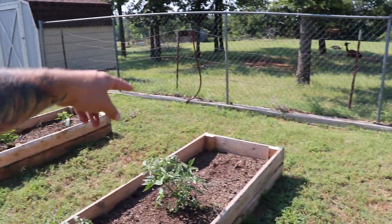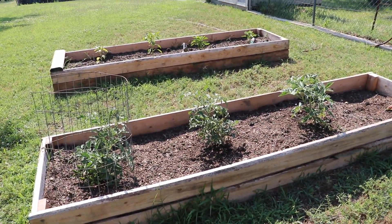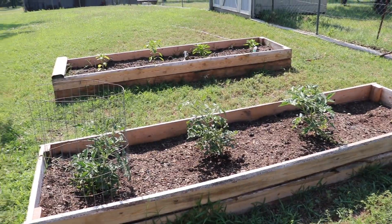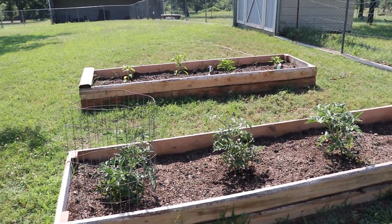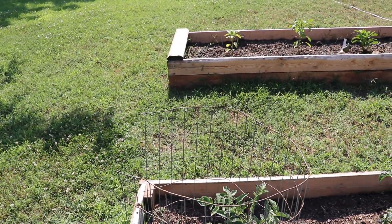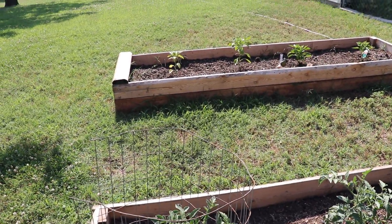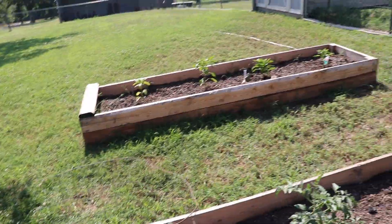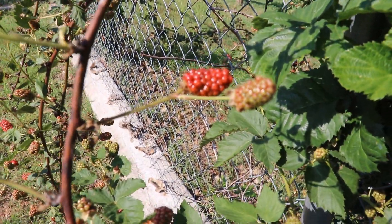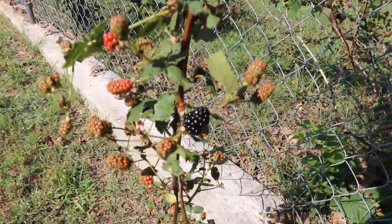I don't know if the tomatoes will grow up a trellis-type thing, so I think I'll just do this with the circular, cylindrical kind of design. When I need to put another one on top, I will. I think my t-post will come up about four or four and a half feet. Oh — one more thing, check this out: I think it's raspberries! That one's a blackberry though, so maybe we have both.